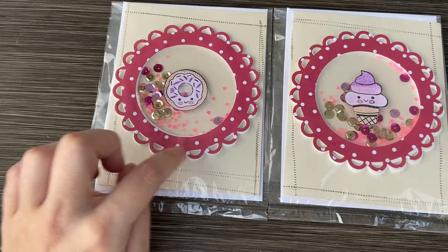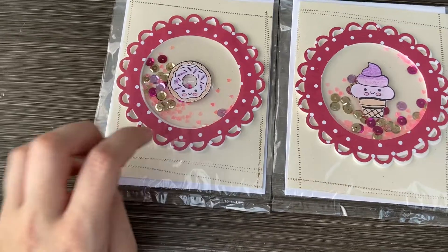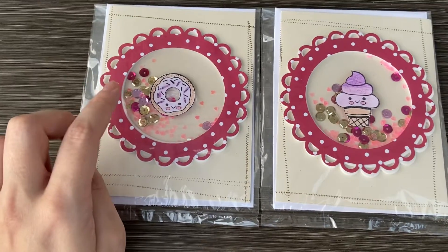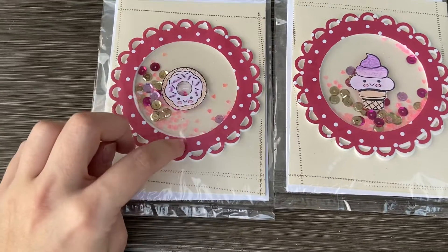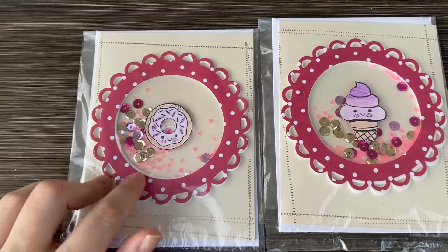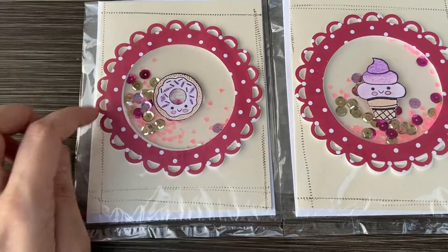First I used two die cuts to make this cut out — I used the lace circle and then a plain stitch circle for the inside. I cut that out of foam, and then I cut out a larger circle acetate piece for the middle, and then I cut out a paper one to go on top. You can still see the white in the background but I kind of like that.